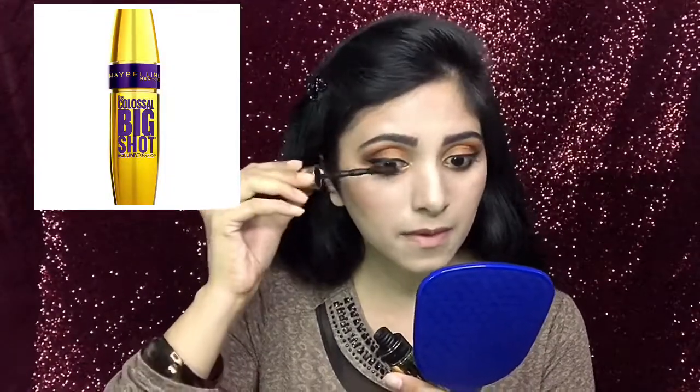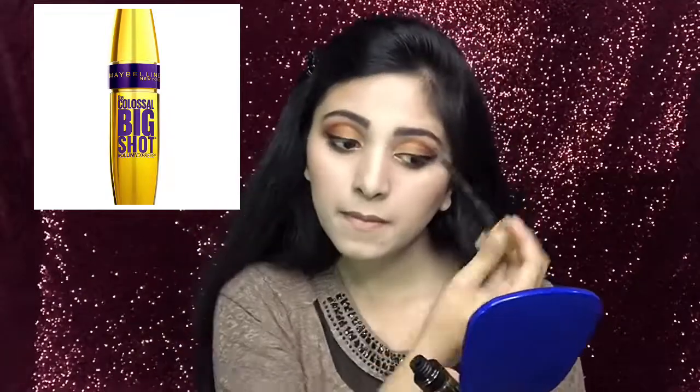Today I'm not using any false eyelashes. Instead, I will use this Maybelline Big Shot Volume Express Mascara, as it's a great alternative to false eyelashes for me.